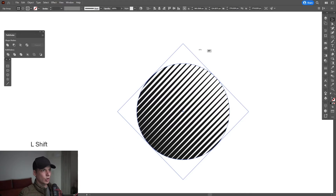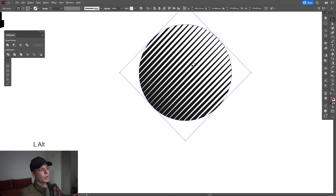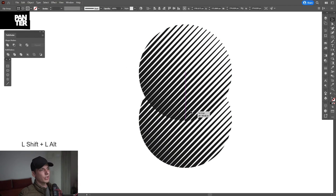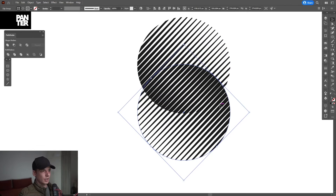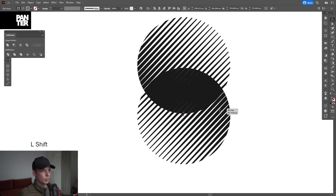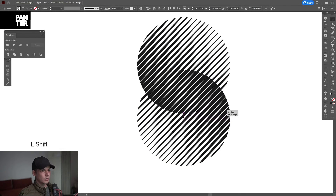I'm gonna press and hold shift and rotate it. Then press and hold alt to drag it down — also press shift — and rotate it to the left. Press and hold shift and drag it until they look like they cut each other.